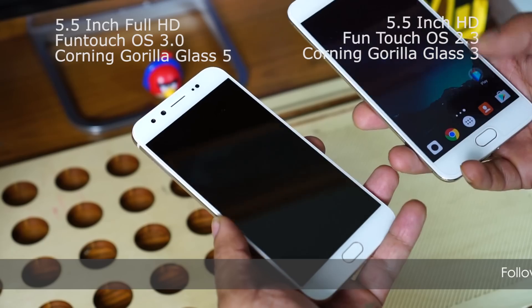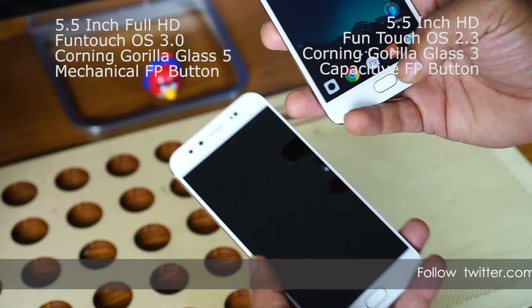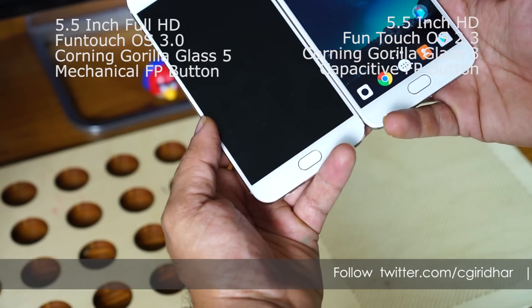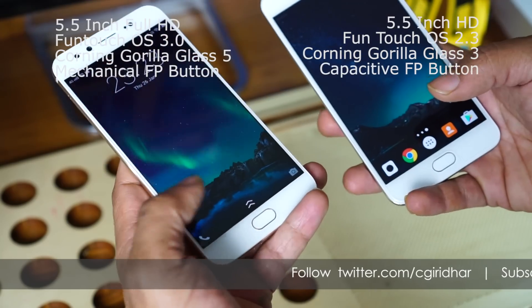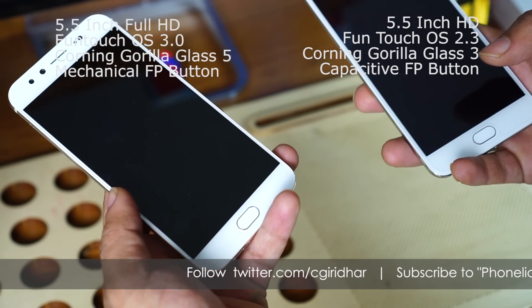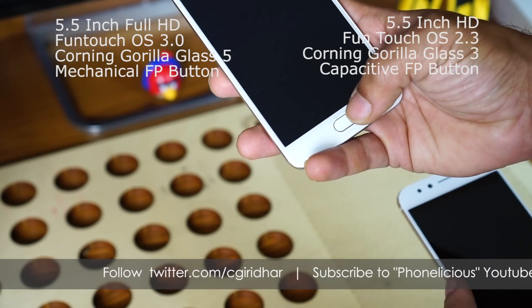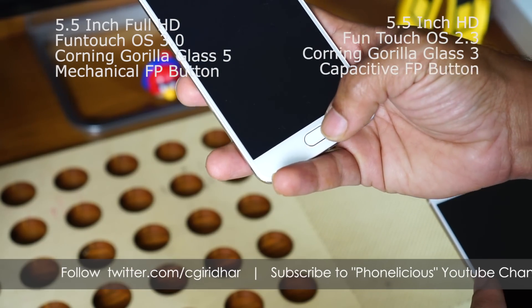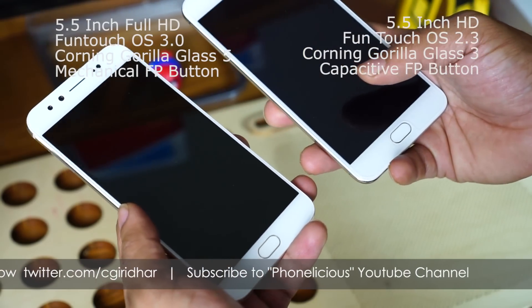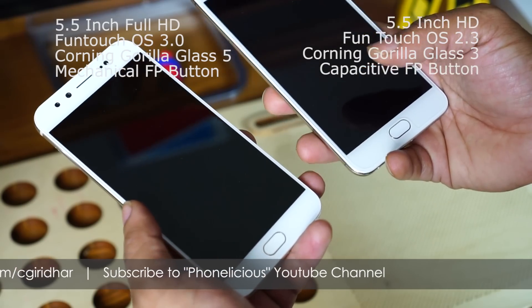Another difference is the fingerprint sensor. The fingerprint sensor on both the Vivo V5 and Vivo V5 Plus are placed on the front and both look identical. The Vivo V5 Plus has a mechanical fingerprint sensor — it is both a mechanical button and a capacitive button — while on the Vivo V5 it is just a capacitive fingerprint screen button. So there isn't any significant advantage that the V5 Plus brings in terms of the mechanical fingerprint sensor.